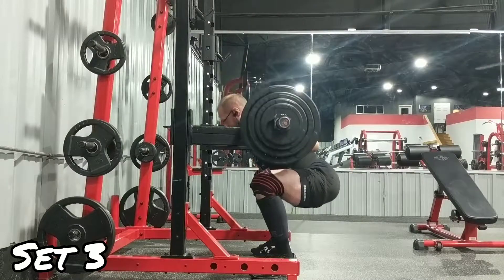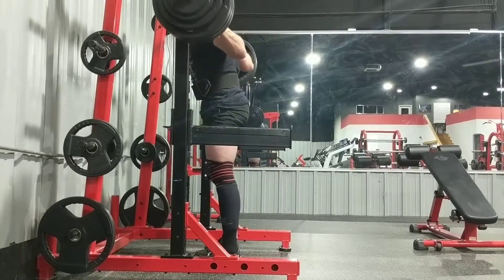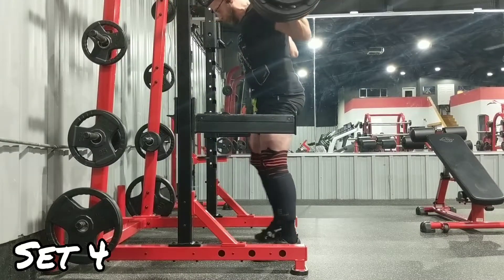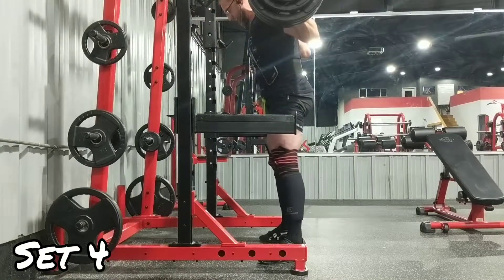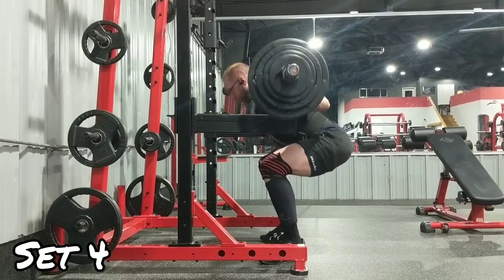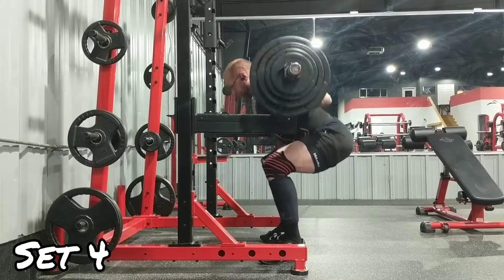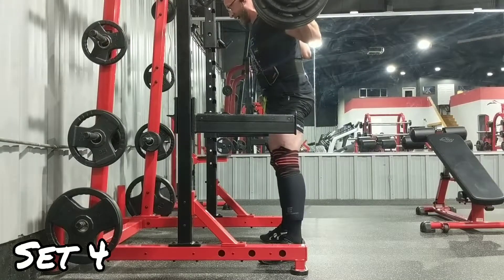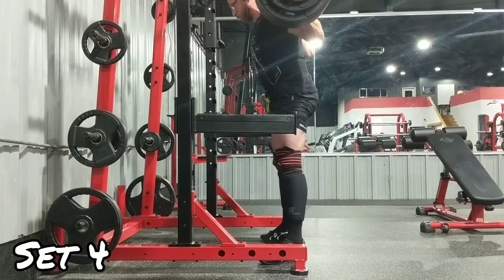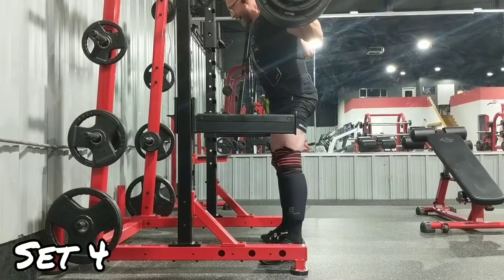These were pretty tough but I do feel like I have a little bit left. If I can groove 350 correctly on those belt squats, I can come back and hit 410 for a five by five — I'm fairly certain of it. That would be very close to four plates, just five pounds away from being able to hit a five by five with all four plates on there, which would be kind of a huge thing.